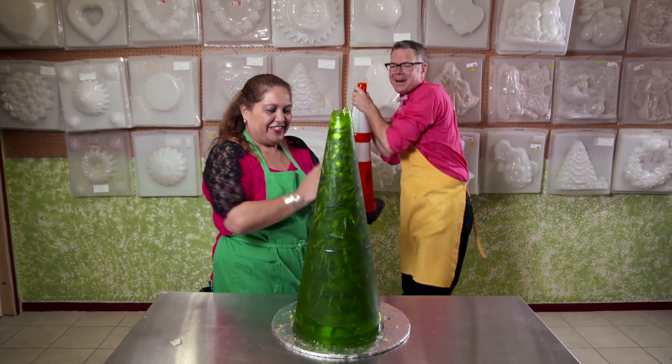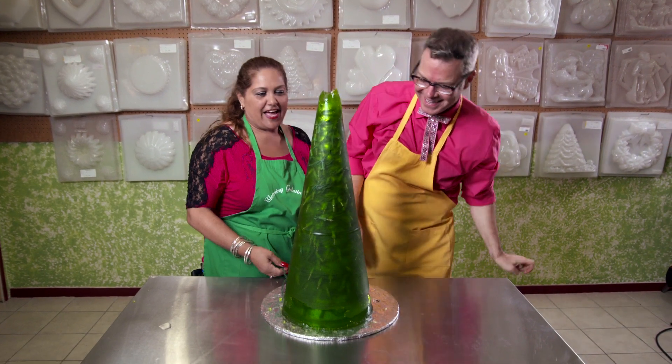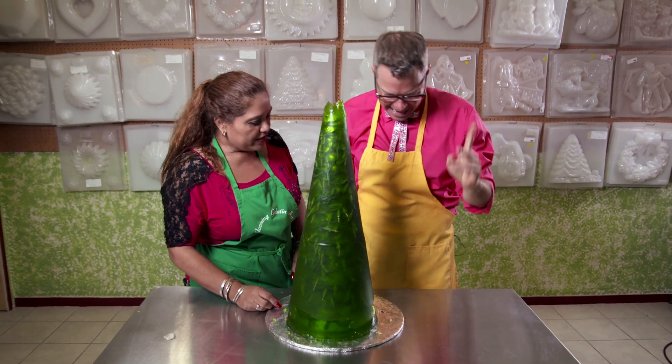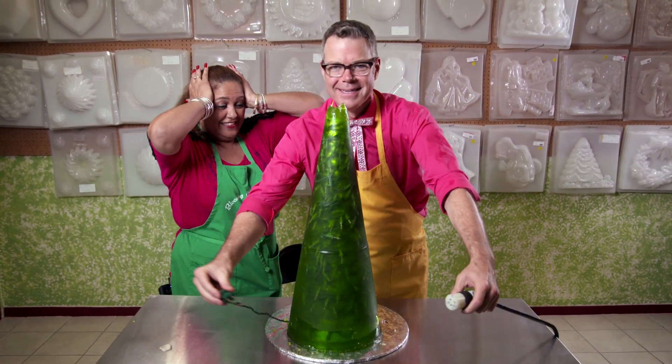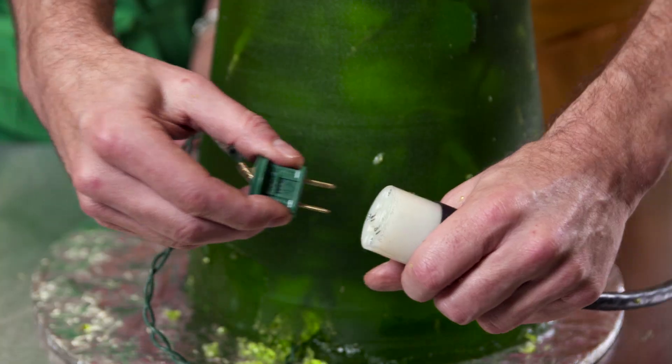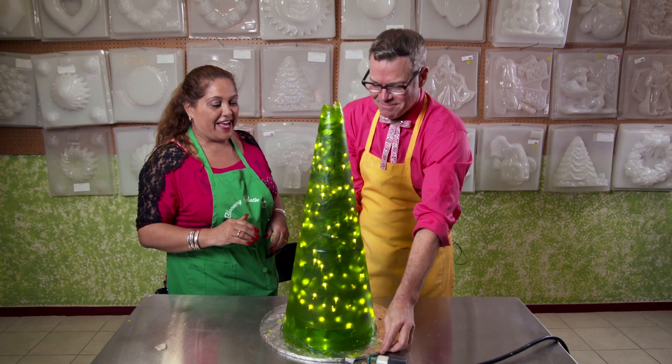Oh my god, it's beautiful! Look at that, Charles. Wow! Okay, now we've got to plug it in. Let's plug it in. You're plugging it in, remember? Okay, so I'm... am I gonna get electrocuted? Yeah! Beautiful!